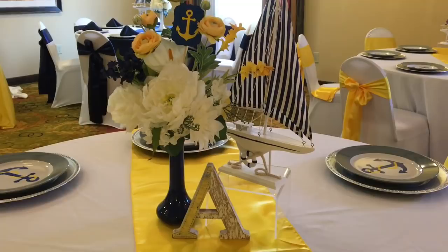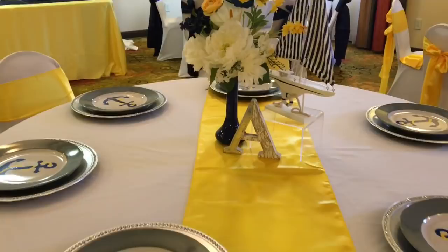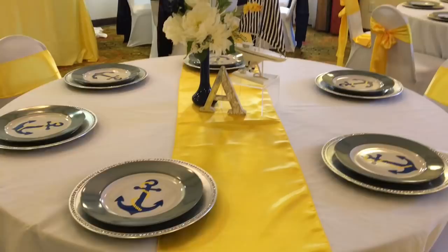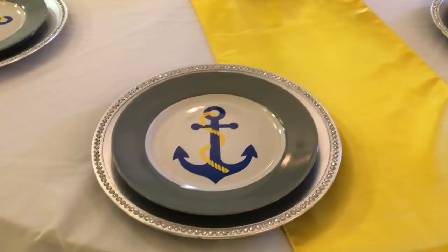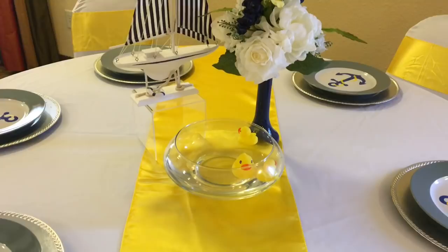Here are the centerpieces that I did for the center table. I also carried that same sailboat into a centerpiece here. The little vases that you see were from Hobby Lobby — they are on sale right now for a dollar. The letter A I picked up some while ago at Michael's in a grab bag. You guys noticed the Dollar Tree plates that I used. Yes, those are the gray plates from Dollar Tree right now. They also come in a turquoise color, but I customized them by adding an anchor and I thought it made them look absolutely fabulous.